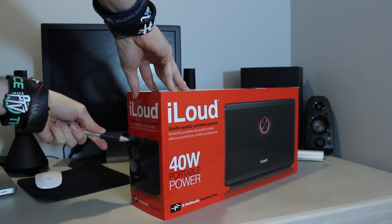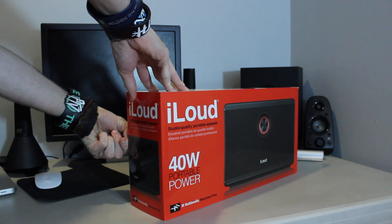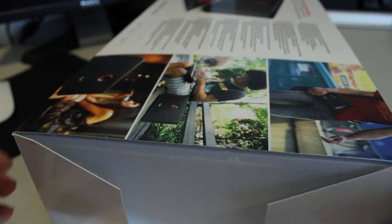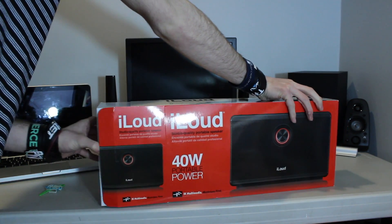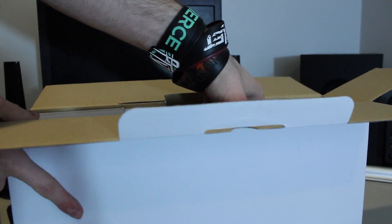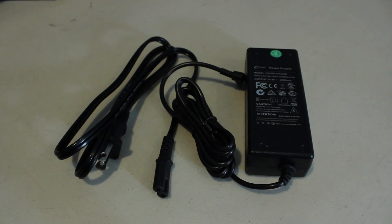Getting into this box, I'm going to use my handy dandy pair of scissors — or well, a pen, because I couldn't actually find a pair of scissors. After opening the first box, you're actually greeted with another box — a box in a box. After opening up the inner box, you're greeted with the iLoud, which you can pull out pretty nicely, and then next to the iLoud is another box, and this box has the power supply for the iLoud.